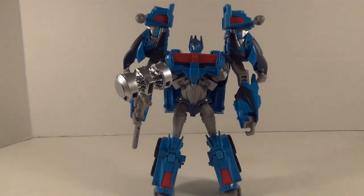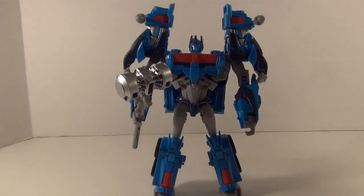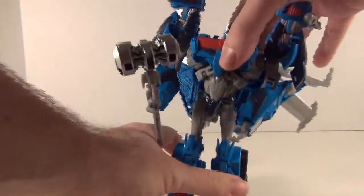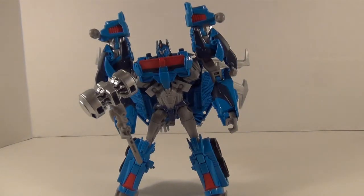His other accessory is this winged jetpack, similar to what Beast Hunters Optimus Prime has. To get that on, just fold these down a little bit, snap that in, line the grooves up with the sides of the truck, and voila — winged Magnus. There are some more clips on the back of the wings that you can put the missiles on as well if you don't want them on his shoulders.